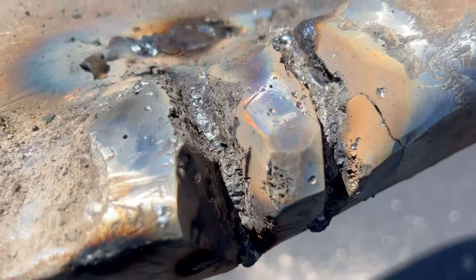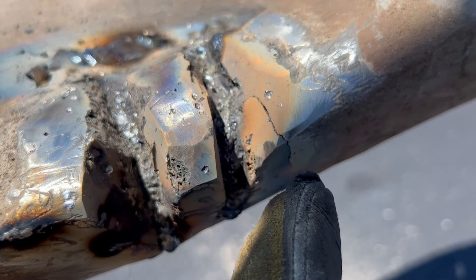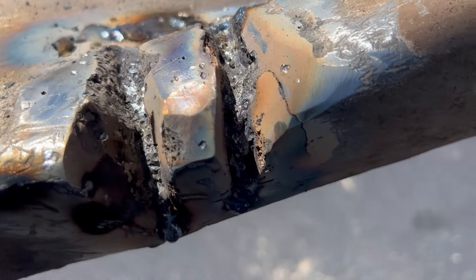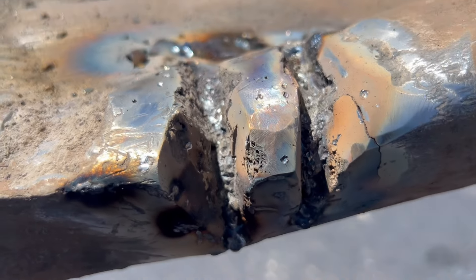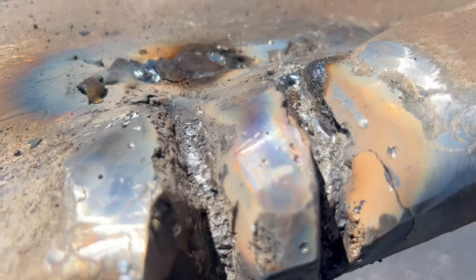As I'm welding, all of a sudden the heat is pulling the metal and the crack is opening up. This crack apparently had two legs, one of which was invisible to me when I started. So that means a little bit more gouging here — take that out and fill that whole gap up.